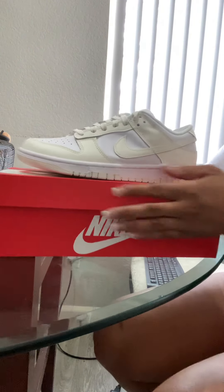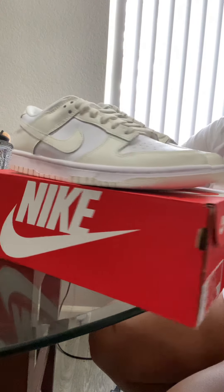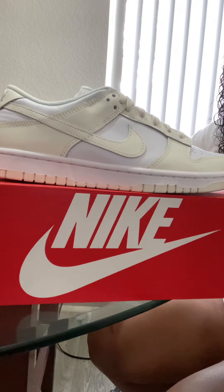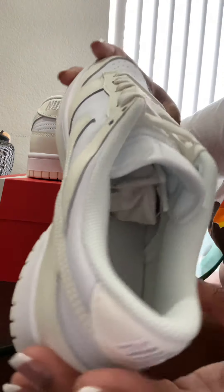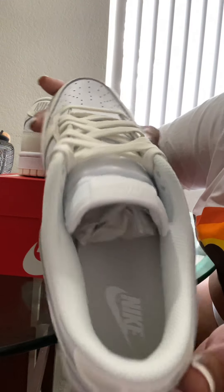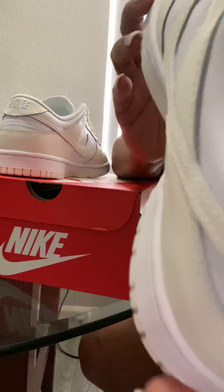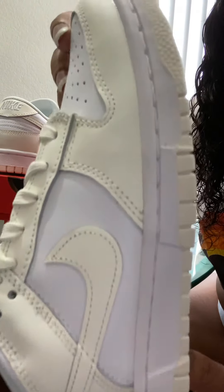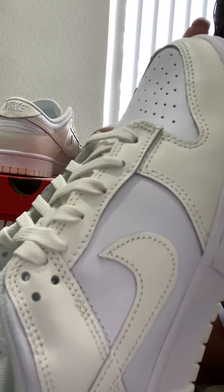Alright guys, that's my first shoe review. I hope you enjoyed it and I have a lot more stuff coming. Look at the inside though — so smooth. I just love smelling them. Oh, the smell of a brand new pair of shoes! And look at that color — it looks like a glowing off-white, but they call it white sail.